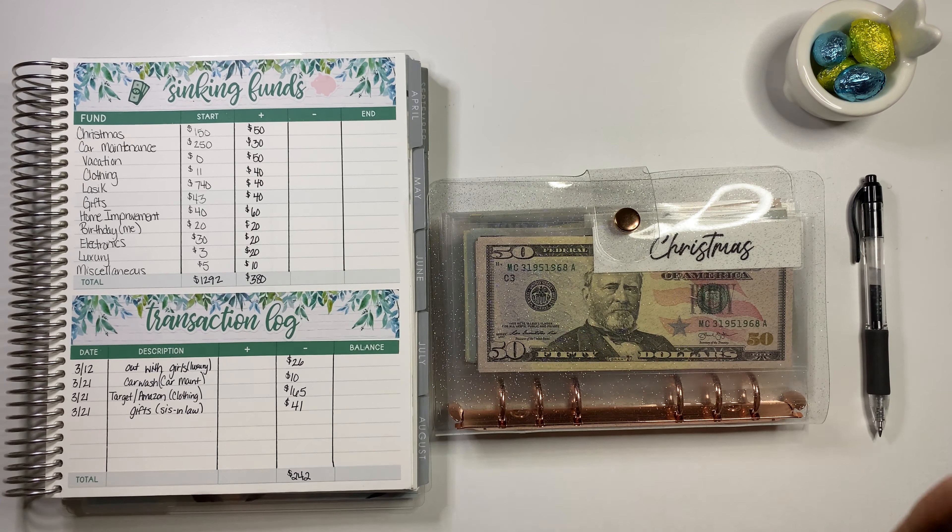So I have my planner here with the planner spread. Basically what I'm going to do is count everything and then give the ending total. I already have the totals down here of what we spent this month, which was a total of $242 — I'm surprised, I thought we would spend a little bit more than that.